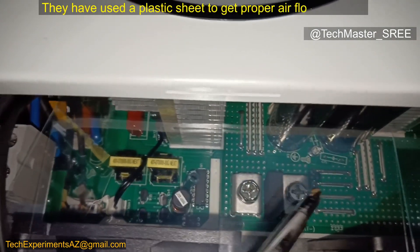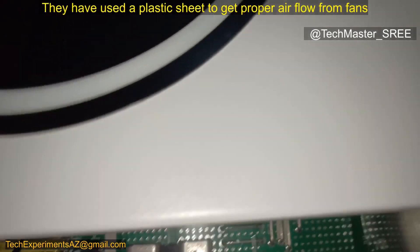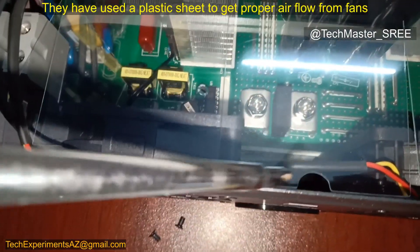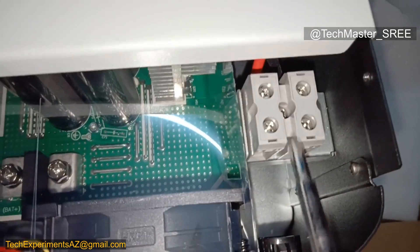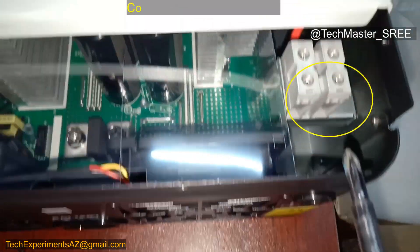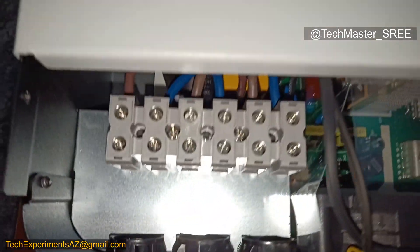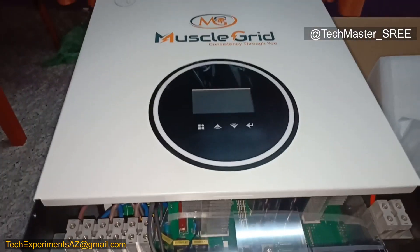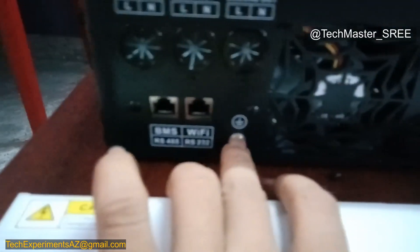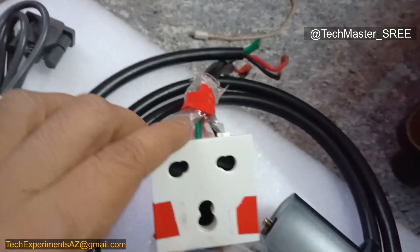We can see the battery connection, and also a plastic sheet that directs airflow for proper ventilation. On the battery connection we need to use lugs. Then the solar PV connections — we can connect the wires and continue. For the earth connection, we need to use a proper terminal lug.